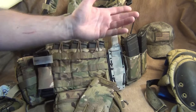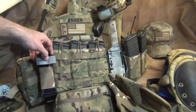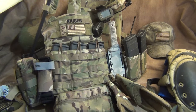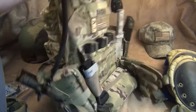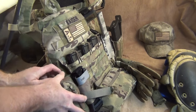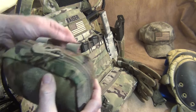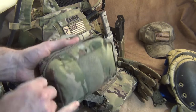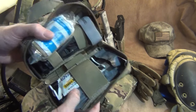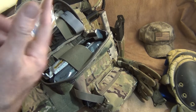I have a Grimlock on here. I also have a tourniquet pouch — just a quick tourniquet pouch you can pull right off. Going around this side, I have a Condor rip-away pouch with a full medical kit inside: another tourniquet, gloves, wraps, and basic trauma supplies.